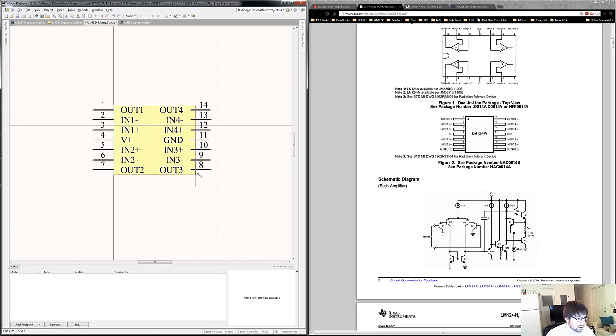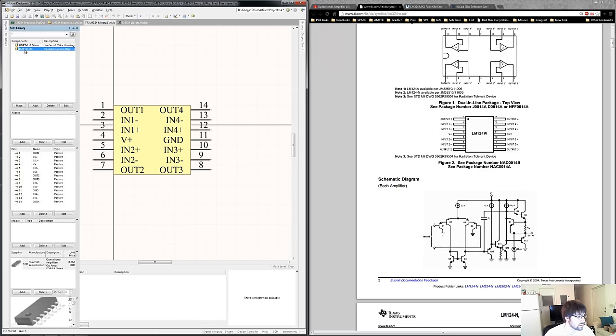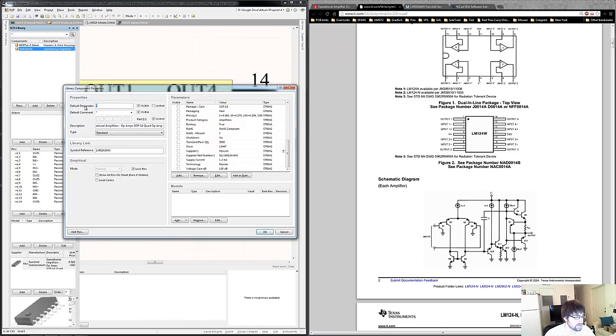We also have to put in a default designator. For a resistor it's R, capacitor it's C, and for a regular semiconductor component it's U. Put a question mark because Altium recognizes that as a symbol that, when we annotate our schematics, it'll automatically put numbers on it. The other important thing we can do is import our PCB footprint model — we need to link our schematic part to our PCB footprint. So we're inside our LM324 library and here's the part we made. On the left side you'll see the pins in our schematic part and we can see how they're matched up to the pins on the PCB footprint.